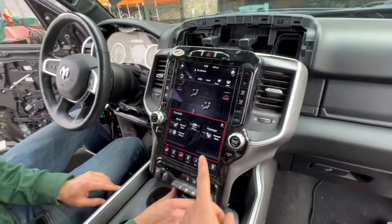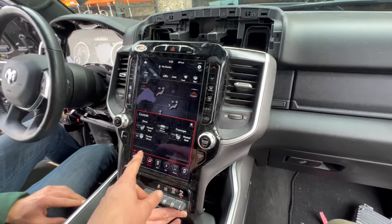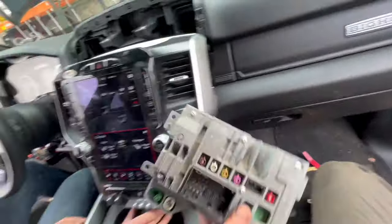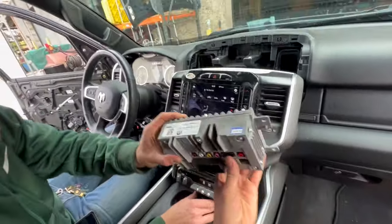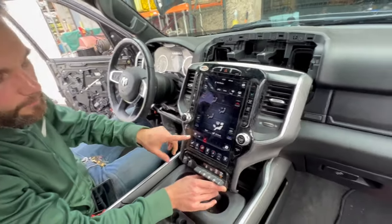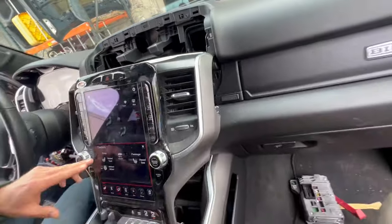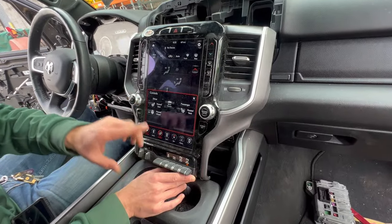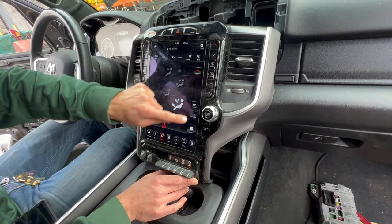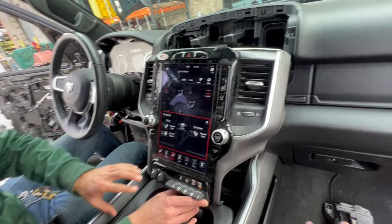You have to check these options carefully because our truck has heated seats, a heated steering wheel — we tried connecting a different radio with a different part number and it was missing some functions. The part number is really important because some units may not have navigation, or they may not have controls for heated seats, AC seats, or heated steering wheel. In our situation, everything is working fine.